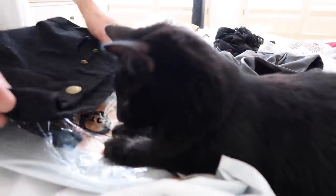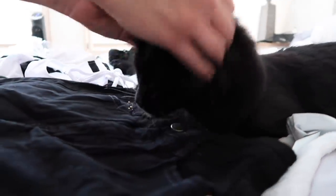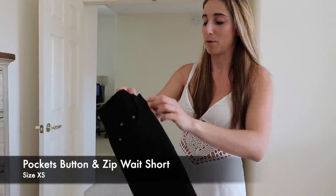Desi made an appearance — he always likes to make sure that everything is on point. He's kind of the manager of everything that I do. Do you approve of this? Are we trying on shorts? It kind of matches you — is that why you like it, because it's black? You're such a good boy. All right, let's try on shorts.